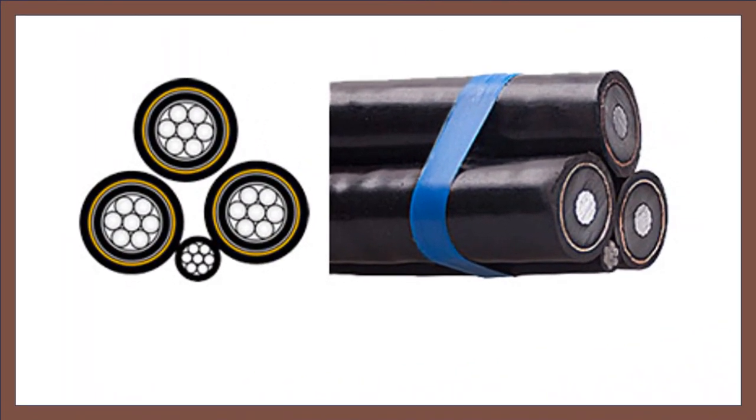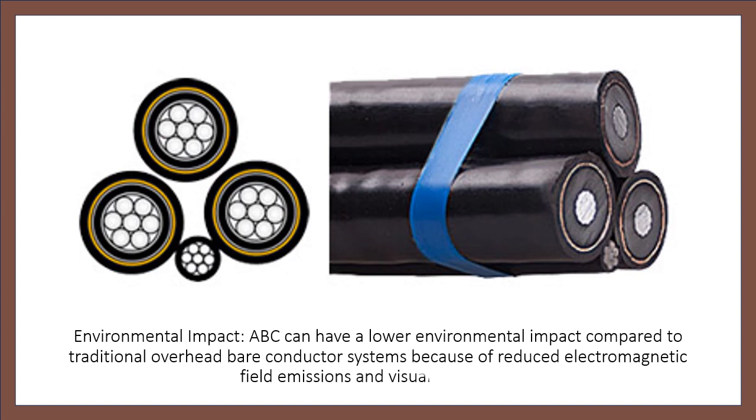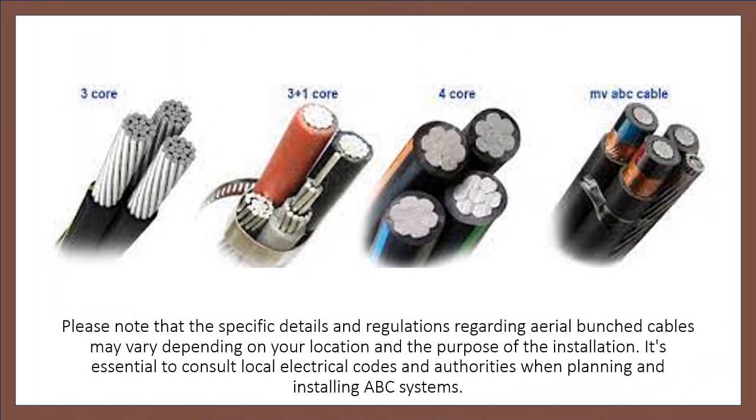Environmental Impact: ABC can have a lower environmental impact compared to traditional overhead bare conductor systems because of reduced electromagnetic field emissions and visual aesthetics. Please note that specific details and regulations regarding aerial bunched cables may vary depending on your location and the purpose of the installation. It's essential to consult local electrical codes and authorities when planning and installing ABC systems.